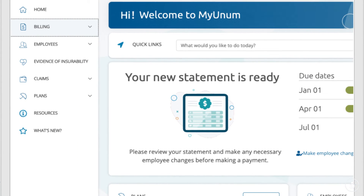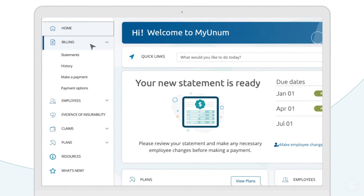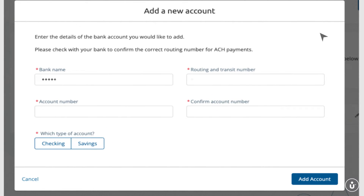To pay your invoice, start by selecting Billing from the menu on the left of your screen. Then click on Payment Options. Select Add a new account and enter your bank information to save for future payments.